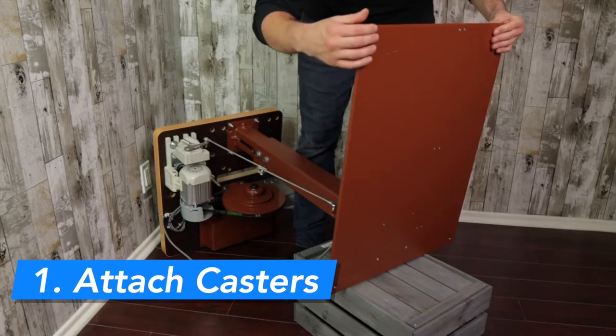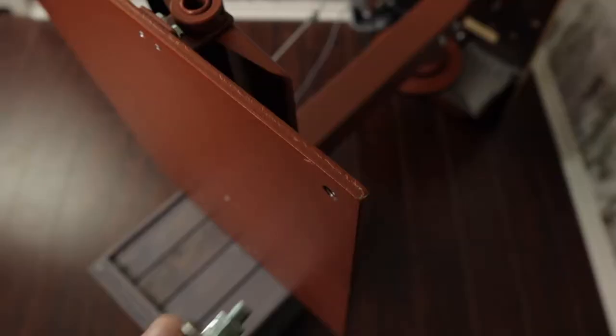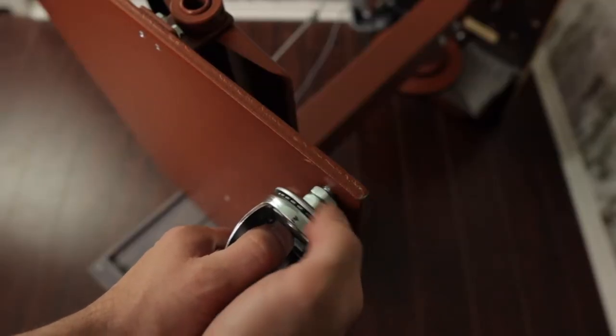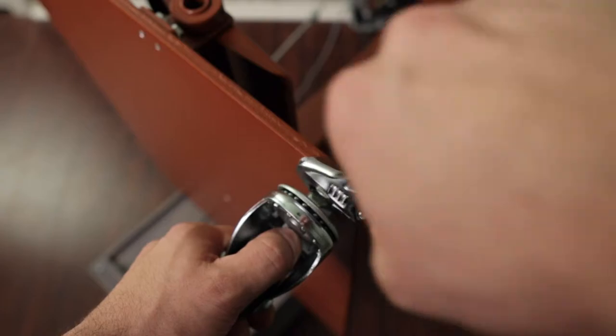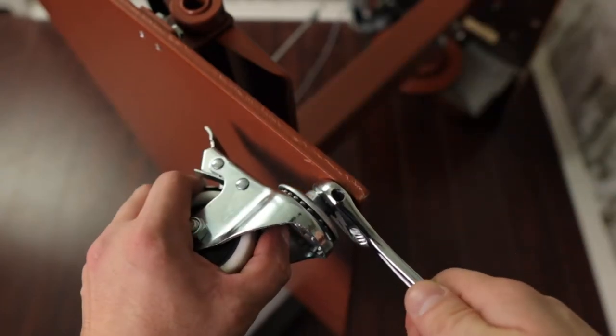The very first thing you want to do is attach the caster wheels to the base. Elevating the base makes it so much easier to screw on and lock the wheels in place.